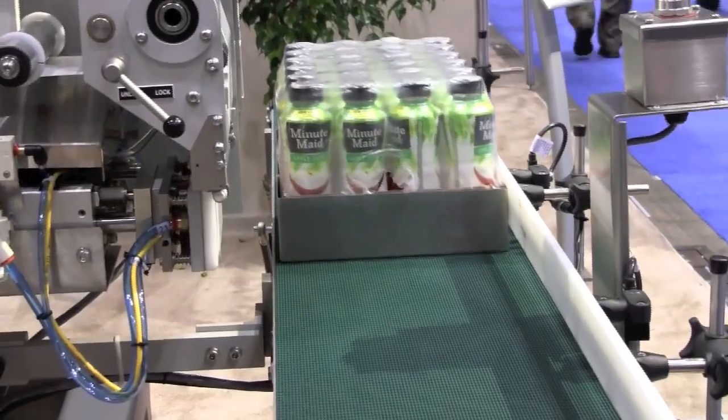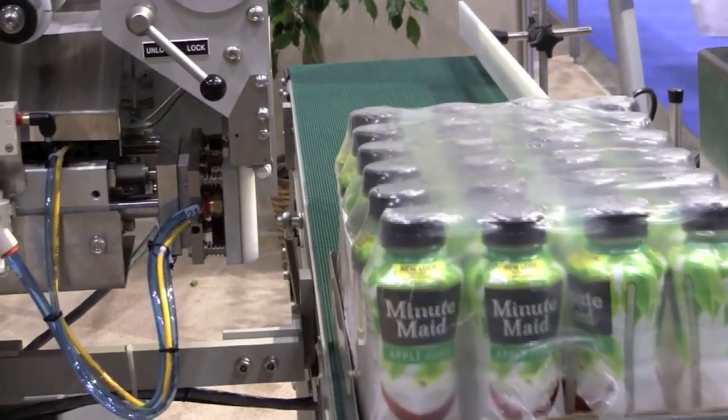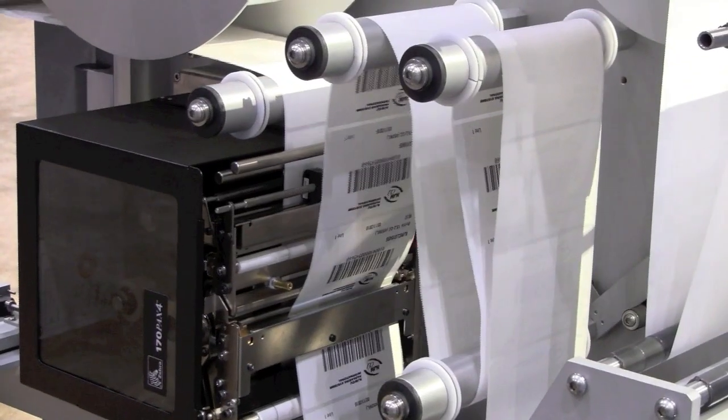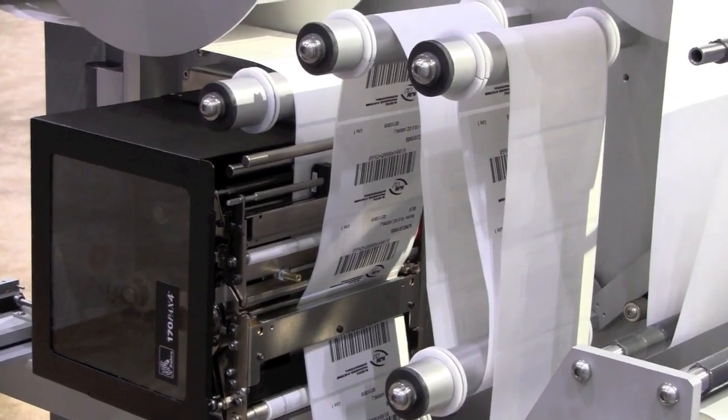Hi, my name is Dan Lafierre of NGM CLI Packaging Systems. Here I'm presenting at Pack Expo our 410 head-to-toe print-and-apply labeler that includes a Zebra printer that is also capable of writing to an RFID tag and applying the label to a case at speeds of up to 120 cases per minute.